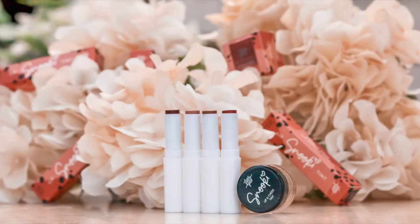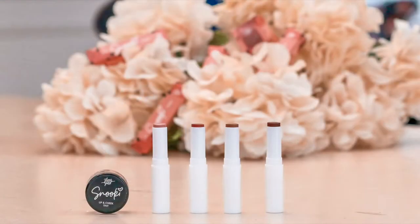I actually shot these about a month ago when they were first launched, and I watched Snooki and Joey try them out while I filmed her YouTube video on them. But this is actually the first time I'm going to be trying them, and I'm going to be trying them on camera — all four shades — and give you a review and also swatches.